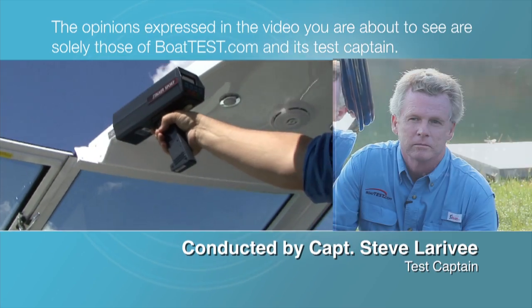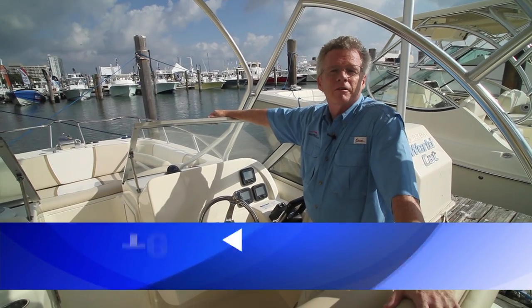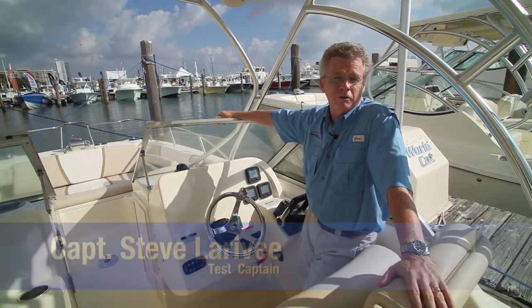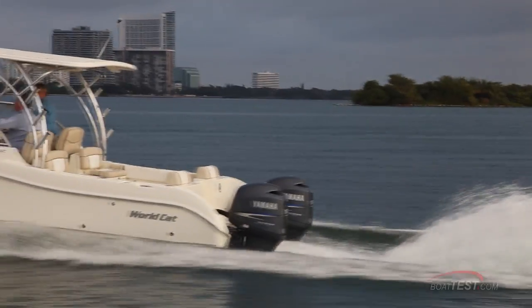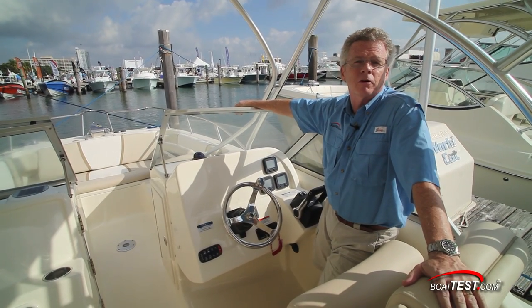The following opinions are solely those of BoatTest.com and its test captain. Hi, Captain Steve for BoatTest.com, and today I'm on the WorldCat 255DC, a crossover between fishing and family fun time on the water. Let's see how they've done as I take it on a full test and performance review.